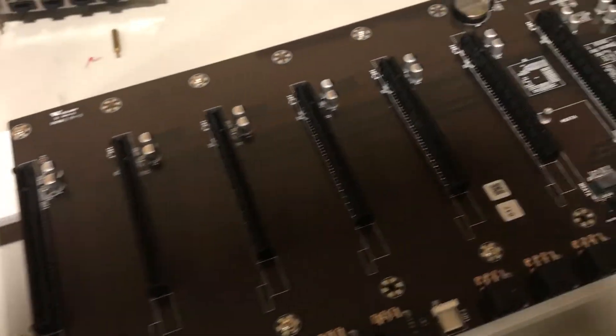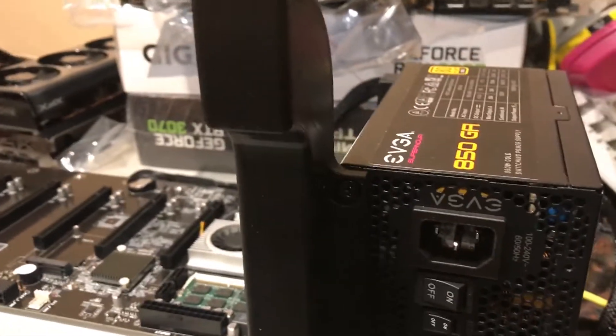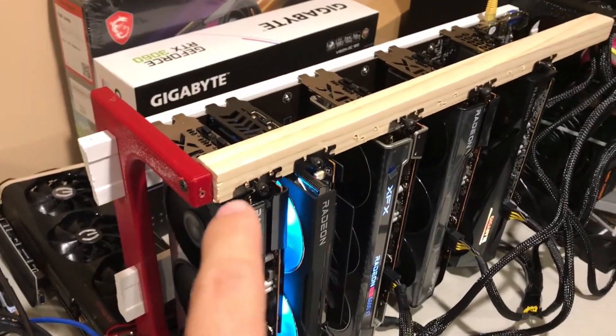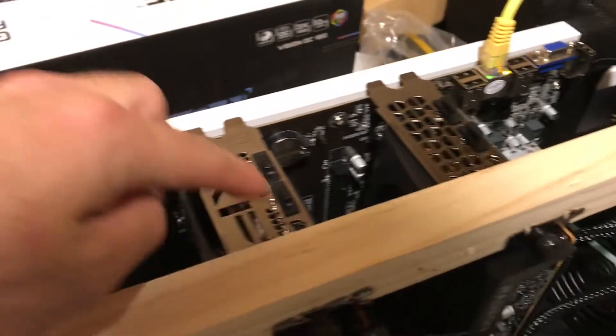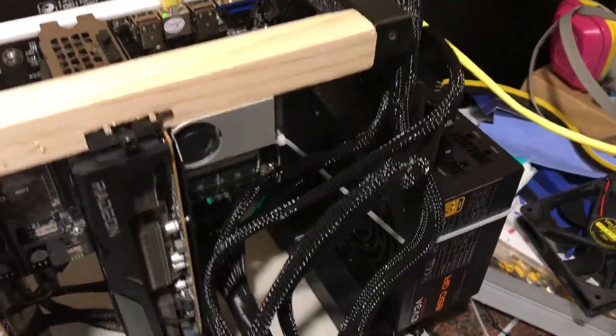I just put in the standoffs — it's all screwed in, although I skipped out on some of them, which should be fine. I screwed in the power supply with these two bolts here. It is now assembled. I put through this piece of wood that joins the two legs together. I had to pop out some of the caps from the GPUs because they were interfering with the piece of wood. These are all screwed in now and the power supply is on.